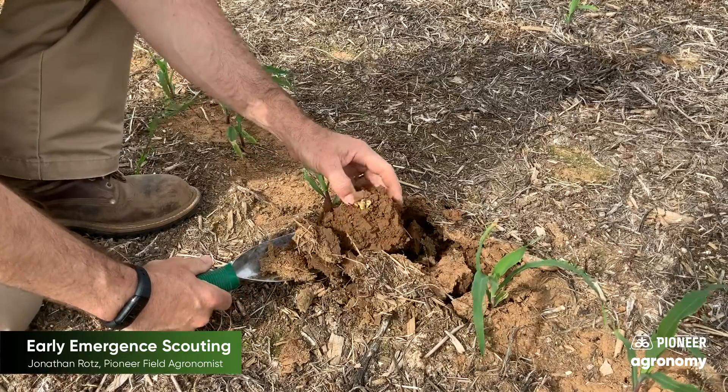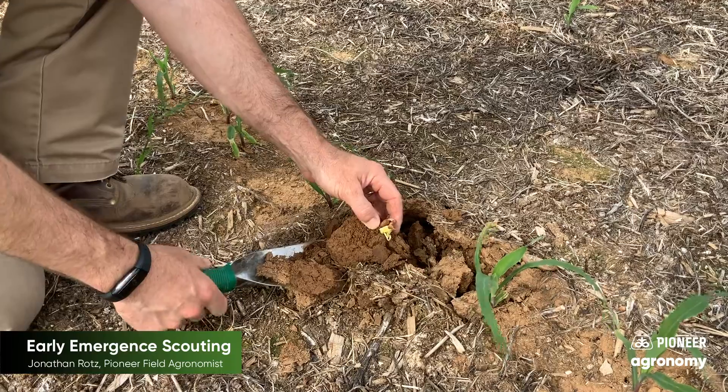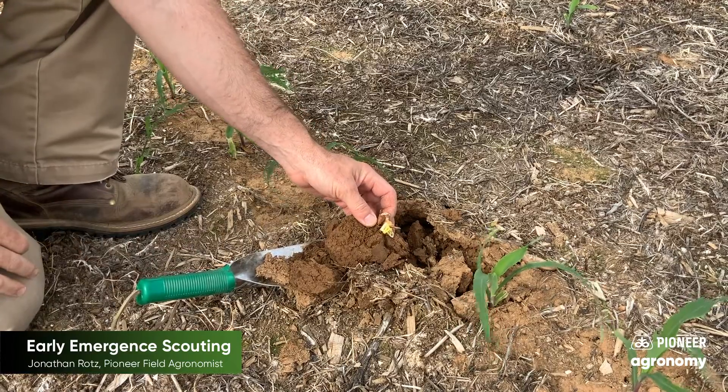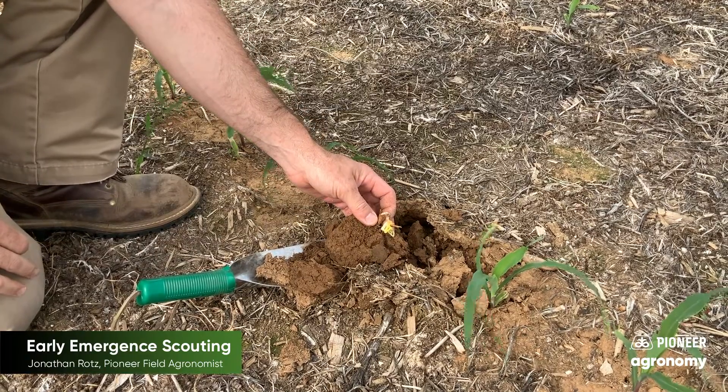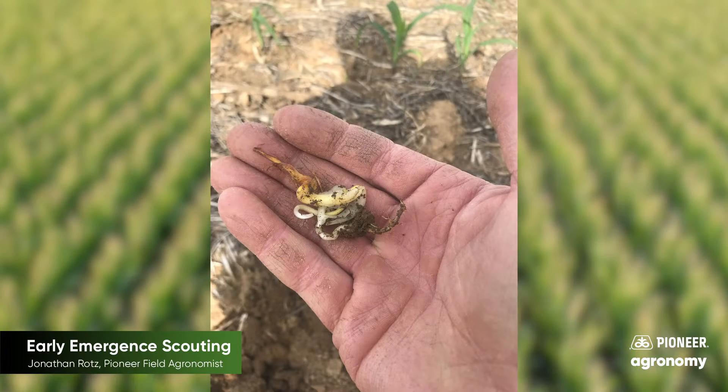Here's a really good example of cold injury — this is what I'm seeing a lot in this field. This was just that cold shock. We actually had a fair amount of warmth right after planting, but that was quickly followed by a lot of cold rain and cold weather, and this plant has really no ability to do anything. Even for the couple that do get out of the ground after they get this, it's not going to be productive.